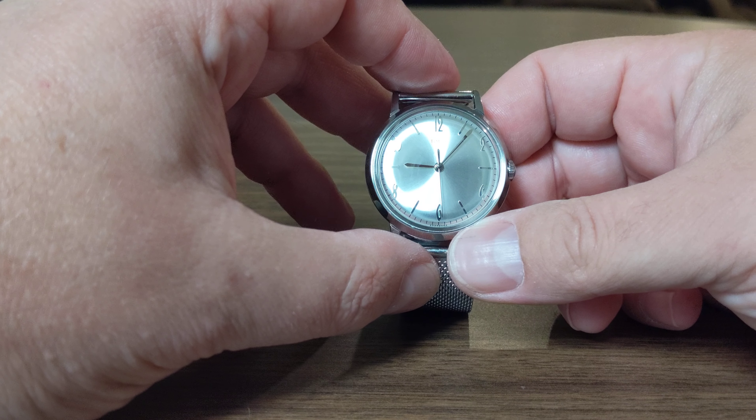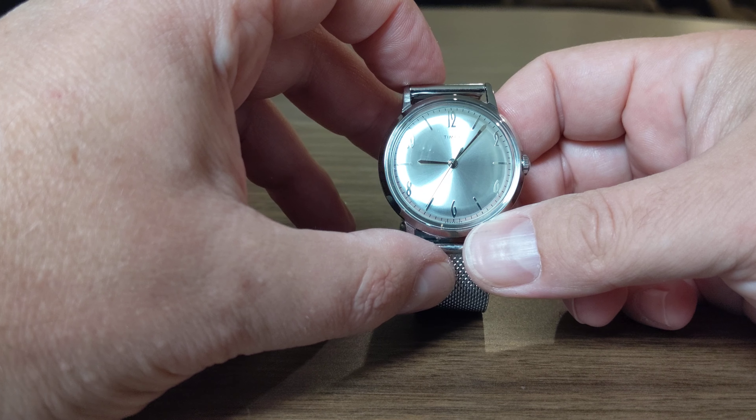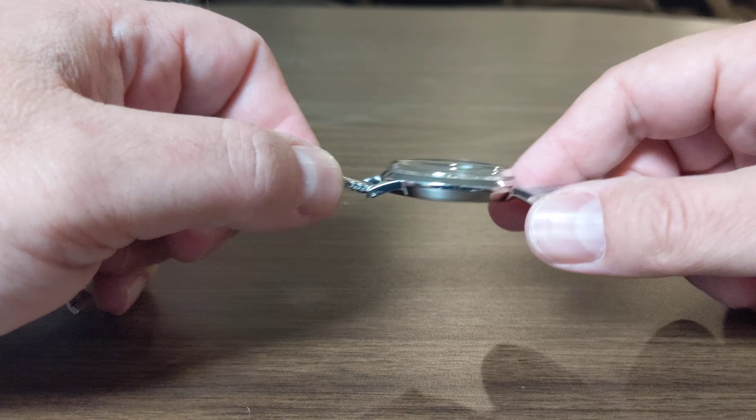You can hear that wind and it's really good. It's been keeping pretty good time — I've noticed it's gaining somewhere around maybe 15 seconds a day, so it is running a little bit fast. But once again, for 99 dollars you just can't beat that.